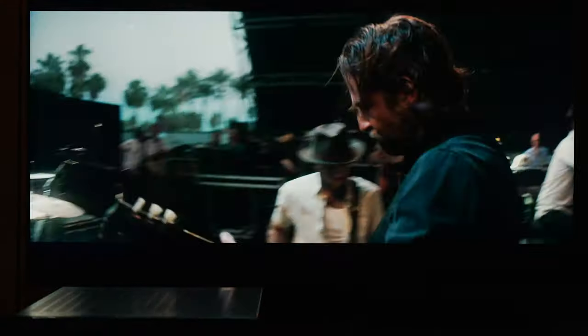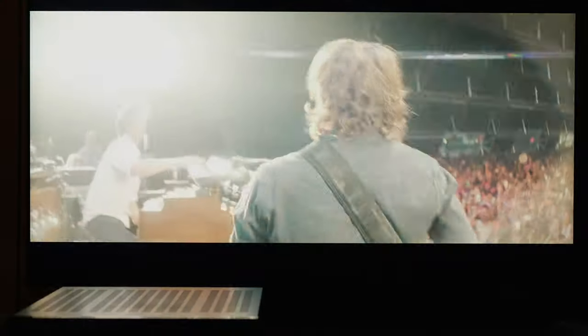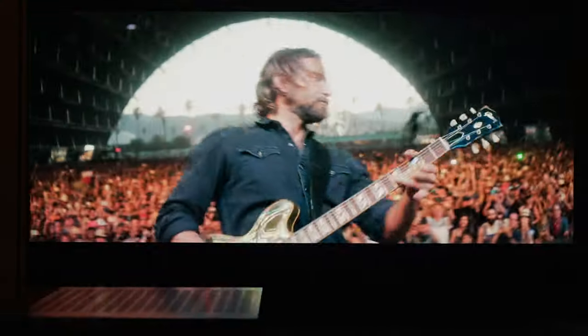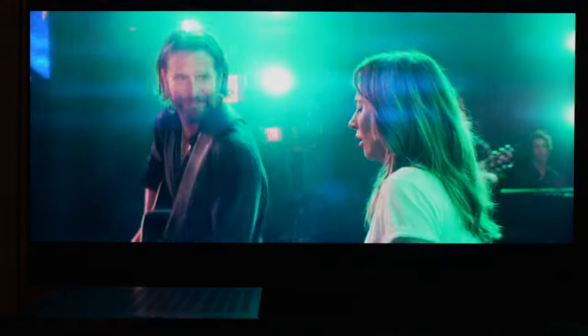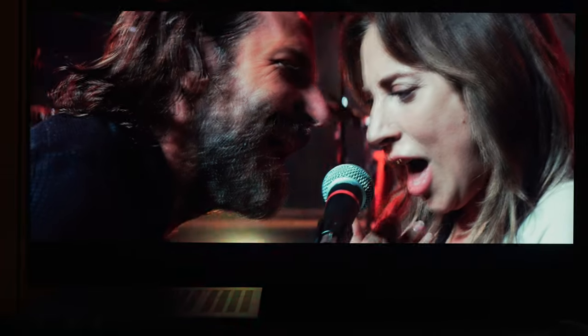Let's also not forget that the QLED is bright. My equipment's on the fritz so I got some measurement data from another source — they said 10% window HDR, measuring 1700 nits. Wow, that is bright. If you look at scenes where they're performing on stage in A Star is Born, the lights on stage are bright, like blinding on this TV, which does add to the immersive nature of having a panel so bright. It feels like I'm on stage or in the crowd.